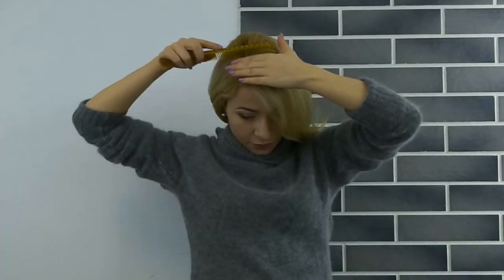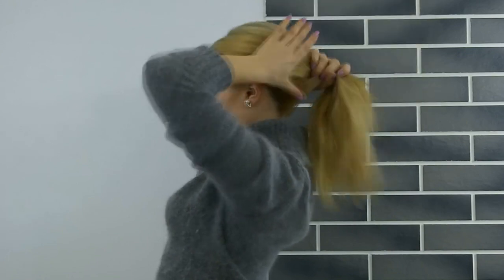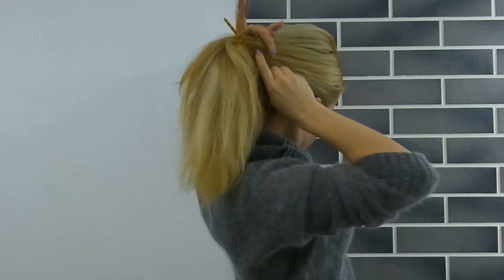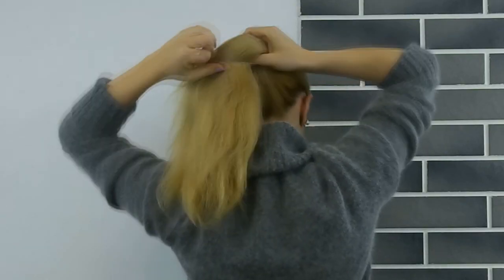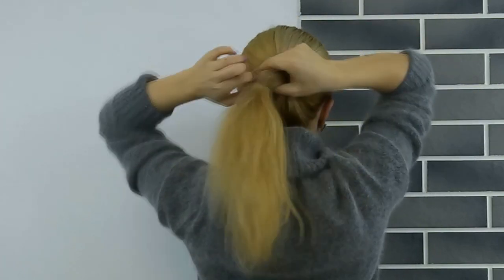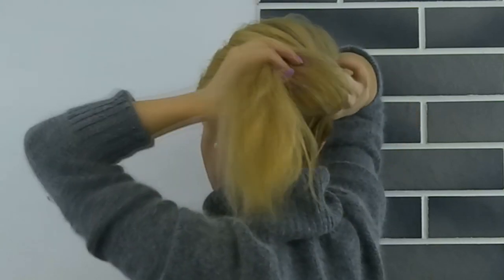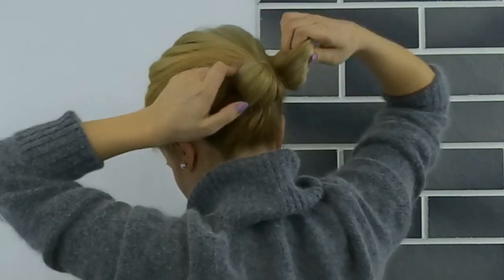Begin by making a parting on the side you like, then gather all your hair, smoothing it out, and make a middle ponytail. Now make an opening through it, as I'm showing, and bring the ponytail through this opening. Tighten it up.